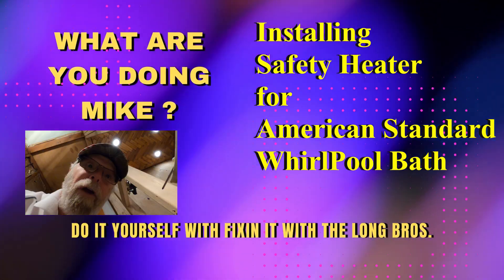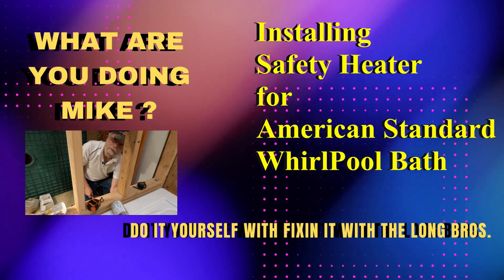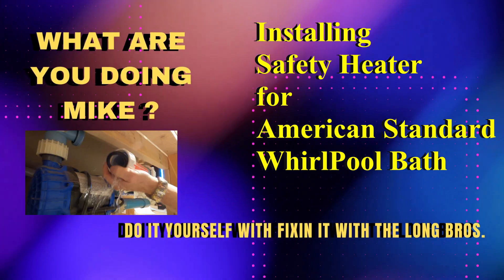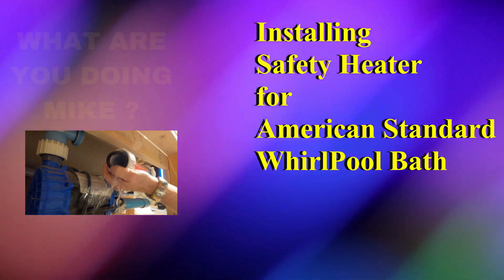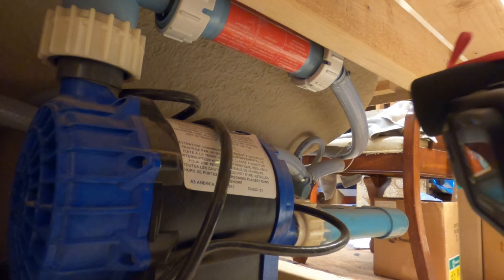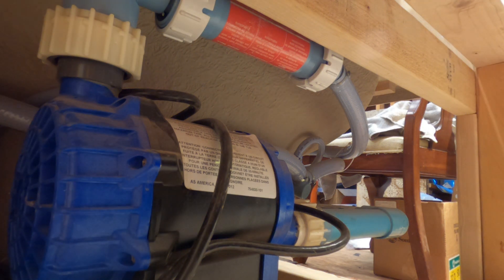Hey everybody, this is Mike with Do It Yourself, fixing it with the Longbow. Today I'm going to put in a safety heater into this American Standard whirlpool bath. We're going to put a heat pump in there so you can see what it looks like inside. It's a coiled heater.